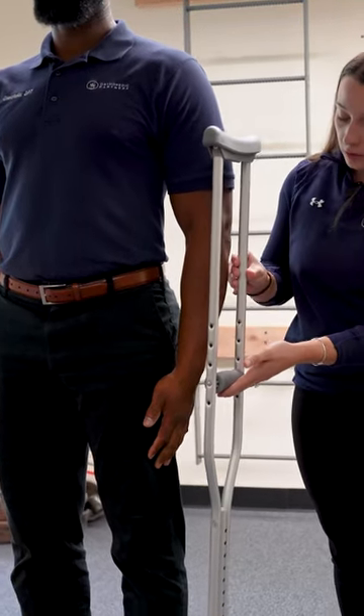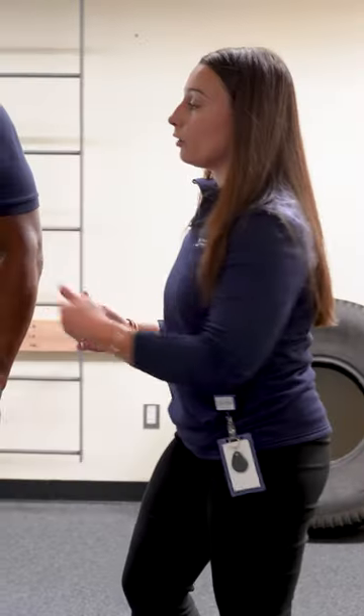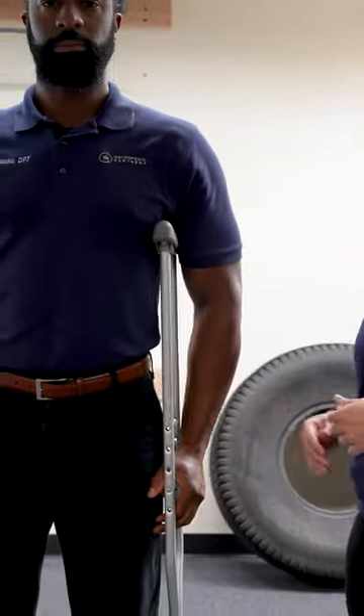You want the handle of the crutch to line up just about your wrist, so that when you are holding the crutch the elbow is slightly bent to about 30 degrees and your armpit is not resting on the head of that crutch.